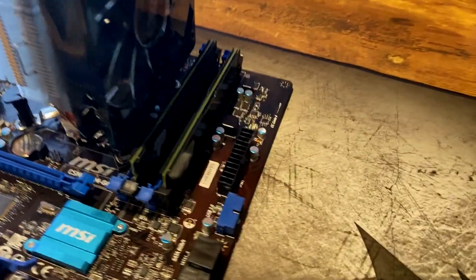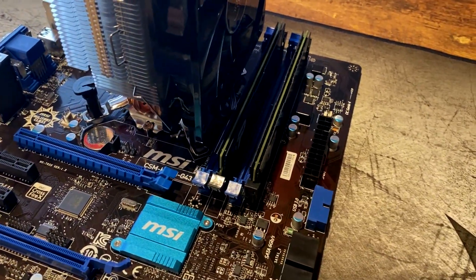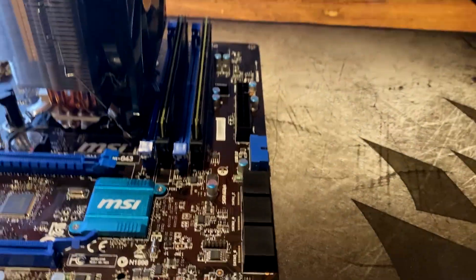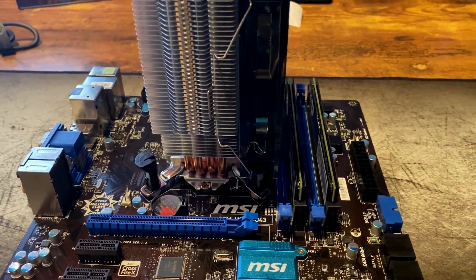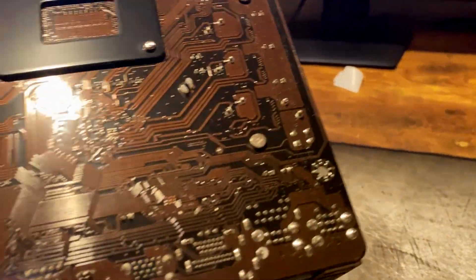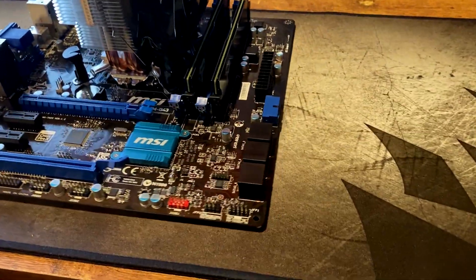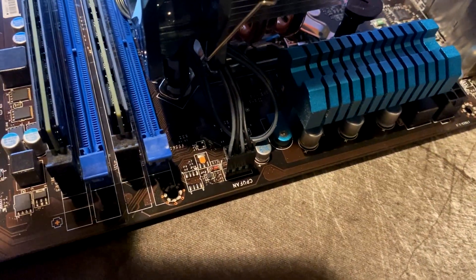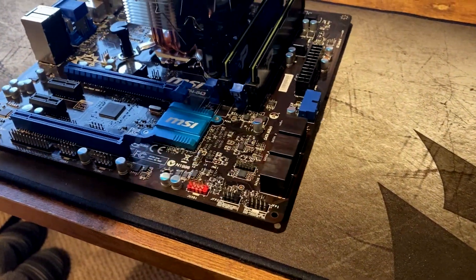There we go - pretty simple. We got our two sticks of RAM in there, our CPU installed, thermal paste applied, and the cooler put on. As you can see, all you have is the four pegs coming through the back of the board to hold the cooler on, the fan clips for the fan, and it's just plugged into the CPU fan header on the top of the board. Rather simple installation of those components.